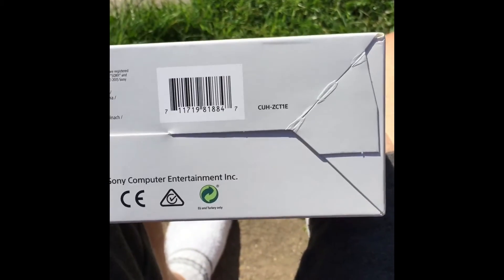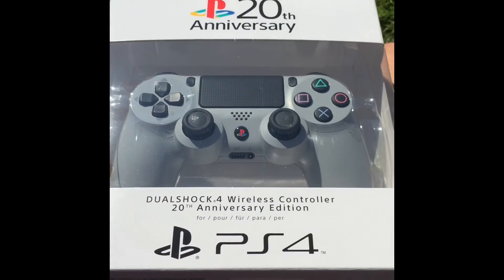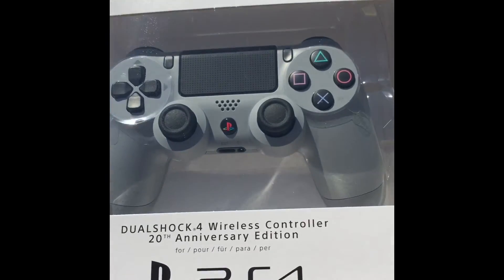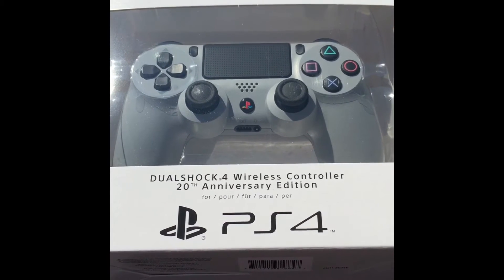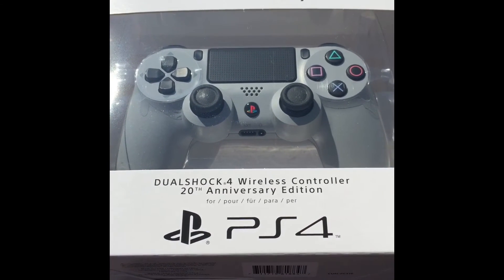There are a few people complaining of the rubbers peeling off the PlayStation controllers, but this, I understand, is of the new batch. So that's it. I will obviously use it today to charge it up and things. And if you guys have any questions or where I got it from, leave it in the comments down below. But it does look great. Unfortunately I couldn't get the 20th Anniversary console, but I got the controller instead — so yeah, I love it. Highly recommend it. I haven't used it yet, but it will be fine.